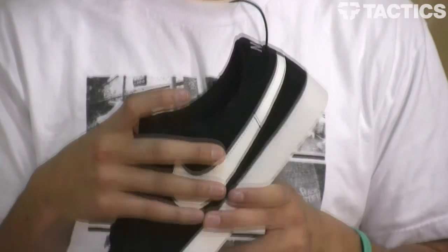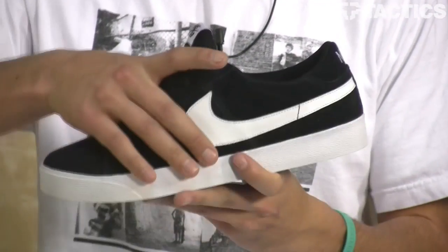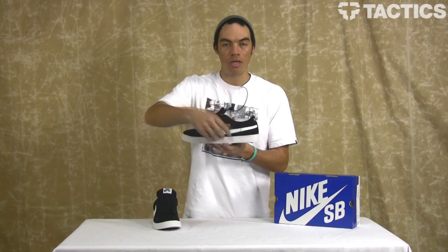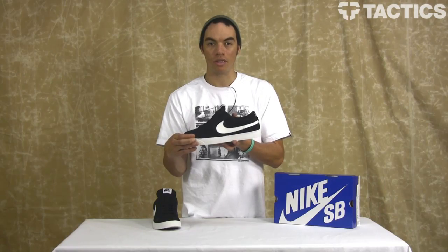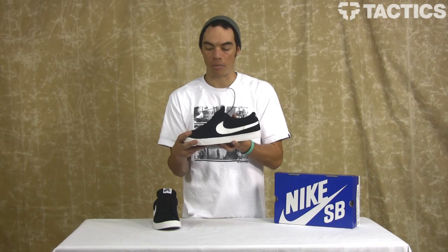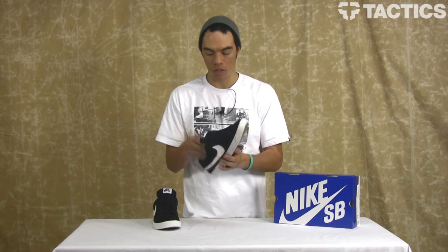This Low Top version looks super good. I really like the black-white colorway we've got going on right now. You've got a durable suede upper — the upper is everything that sits above the cup-soled shoe. So while it looks like a bulk, it's actually a cup sole for that added protection. You've got Nike Zoom Air Cushioning Insole on the inside.